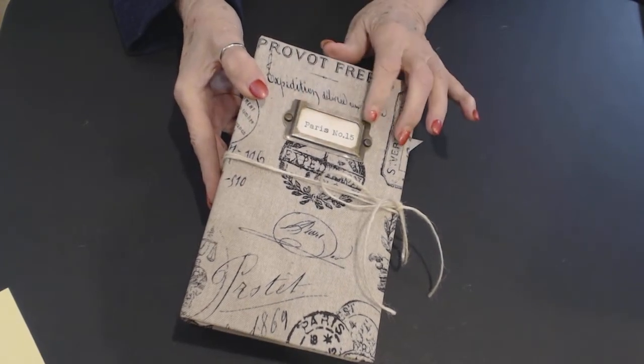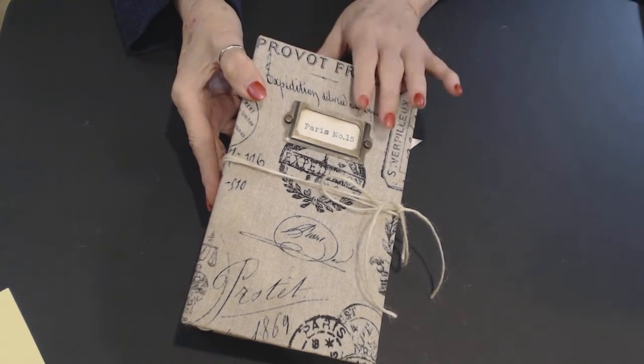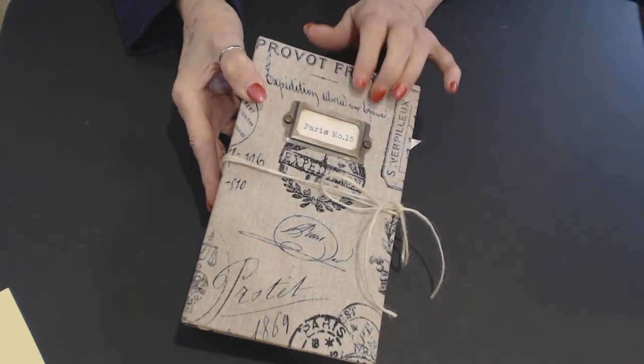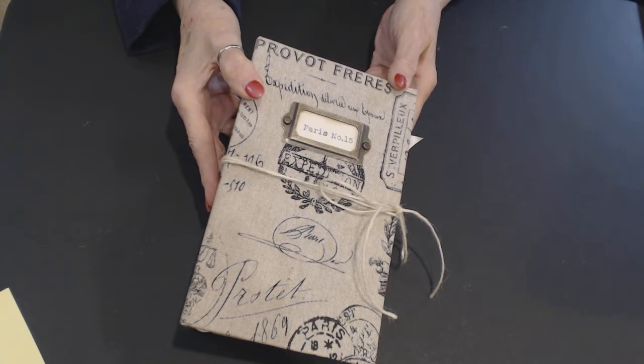I have a metal plate that says Paris number 15 and it does come out. I usually put them in to stay, but this one comes out. So if you want to put your name in it or another name, you're more than welcome to.